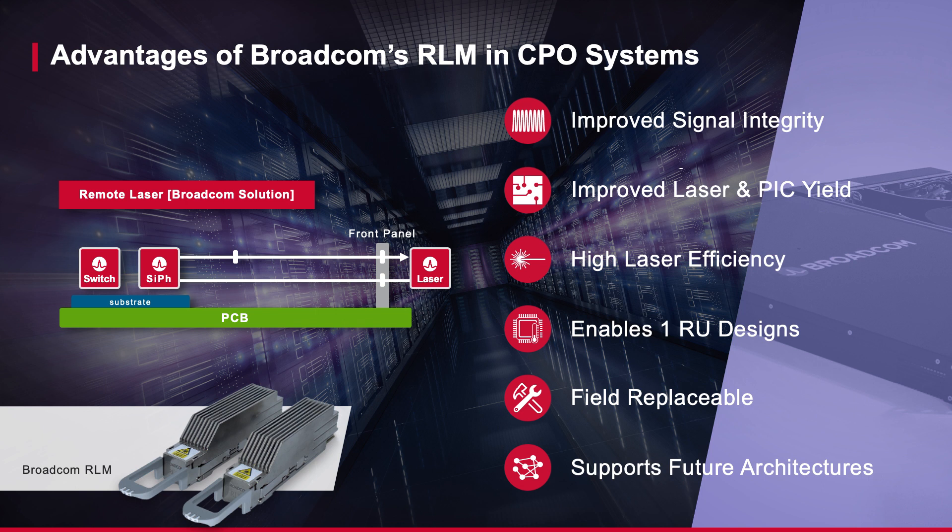Broadcom's RLM can also be validated prior to packaging, greatly increasing both laser and PIC yield. The high level of integration and lower temperature provides an increased level of laser efficiency and tolerance to aging effects.